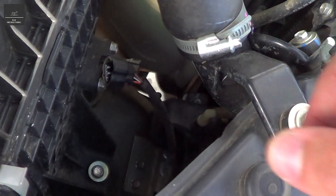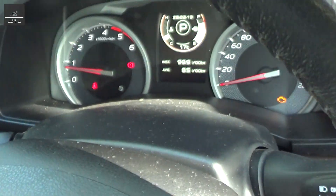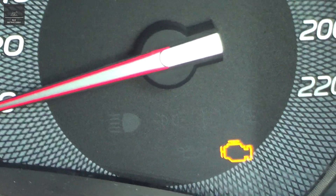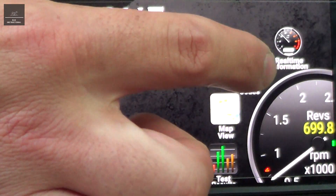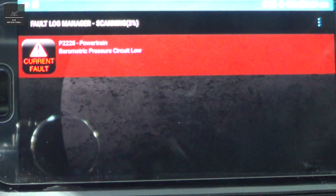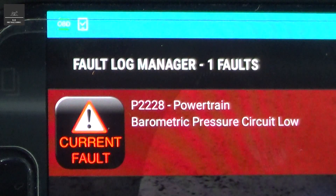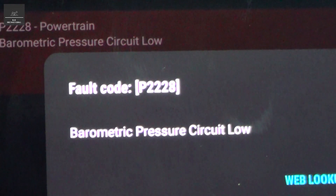That's disconnected — let's start up the car again. You can see the engine light has come on. Now we can use our scan tool to see what it is. We go to fault codes, hit refresh — barometric pressure circuit low. And that's correct, because we physically unplugged it. We'll reconnect the barometric pressure plug and see if we still get this fault code — and I believe we will until we clear it.